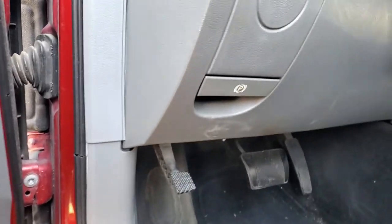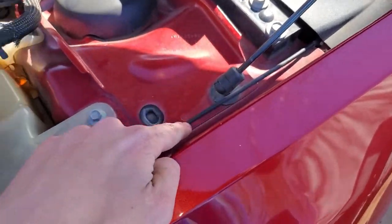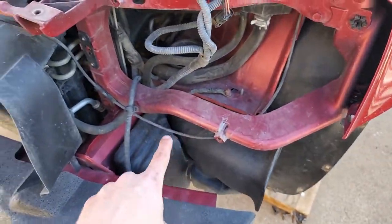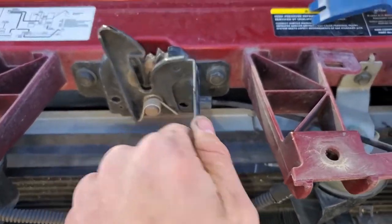Now with everything taken apart, we can get a good idea of how the cable is routed. You can see it comes through here, through the firewall, down here, along the fender, behind the headlight, and comes up and over here into the hood latch.